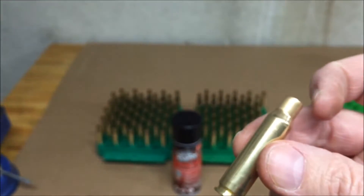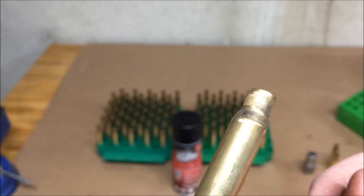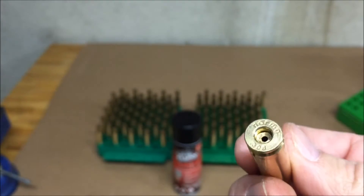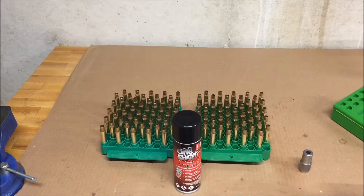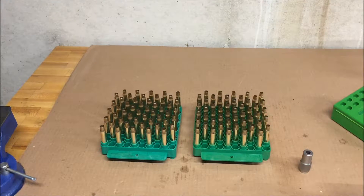After I separate the walnut from the brass, I make sure all the flash holes are clean and there's no media stuck in them. I then put the cases in loading blocks and use Hornady One Shot Case Lube, spraying that on the cases in preparation for full length resizing.